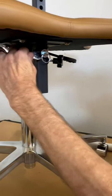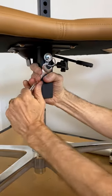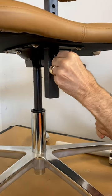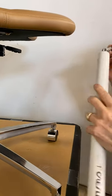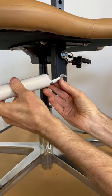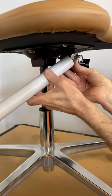You're going to start by loosening this — lefty-loosey, righty-tighty — so you're going to go that way. If you need some extra leverage, putting some PVC pipe on can help give you some extra leverage for that.